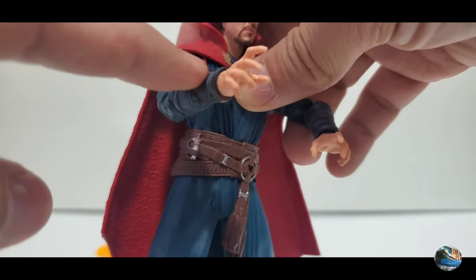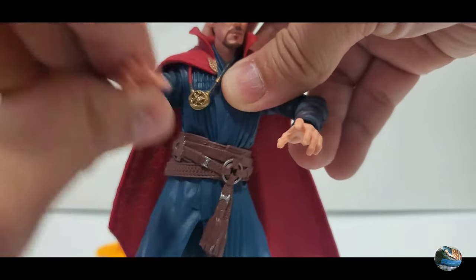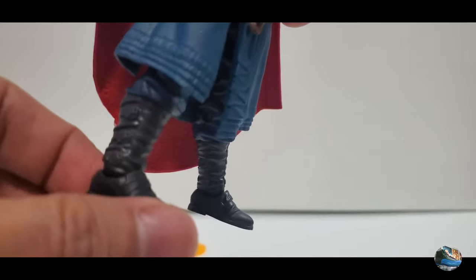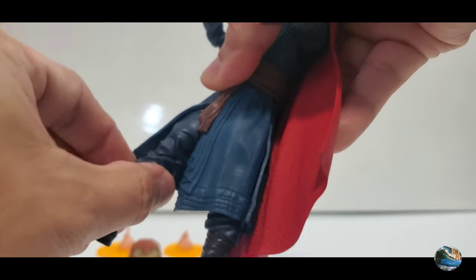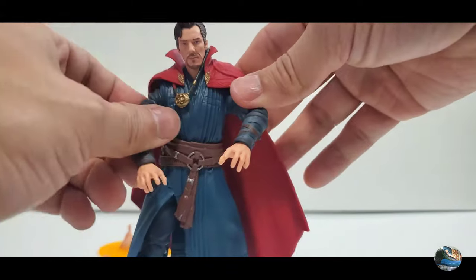I really wish he had a hand specifically holding the sling ring so you could recreate the portal effect from the movie. His boots look great. One concern is that the legs seem very soft and rubbery, and I'm really scared of bending them.